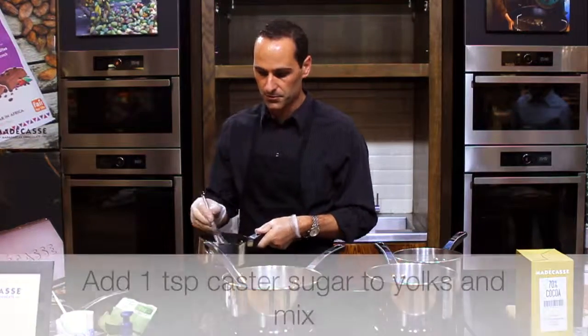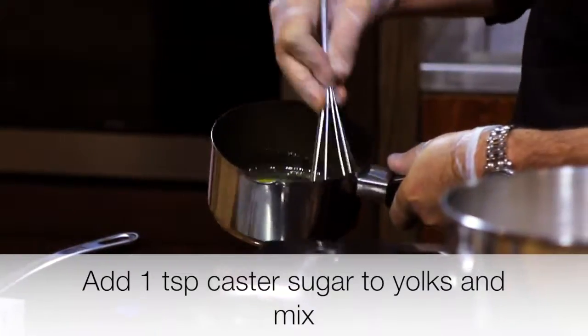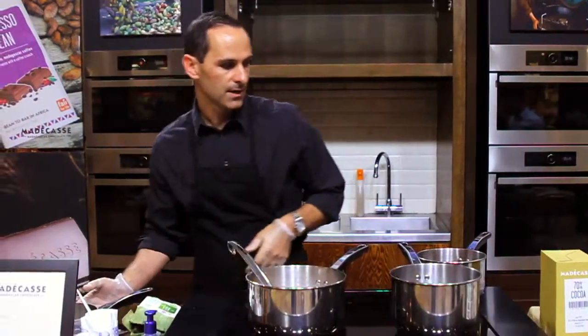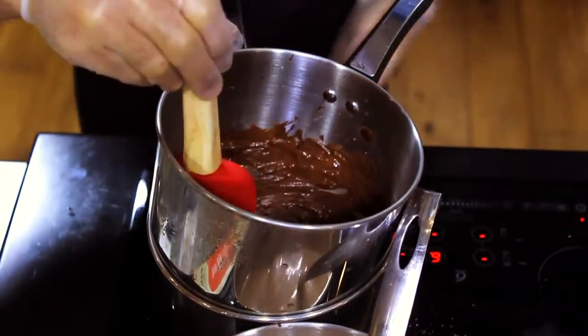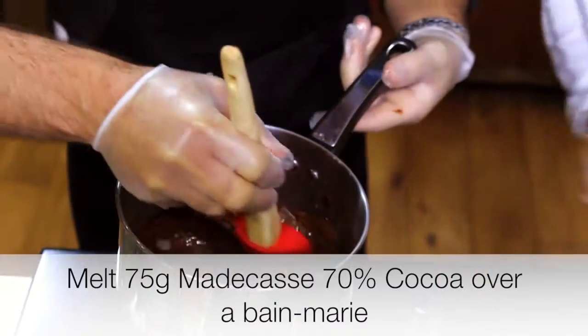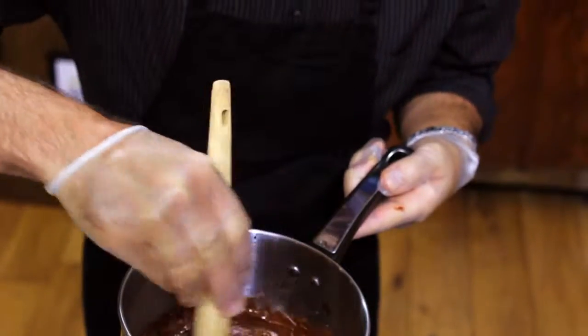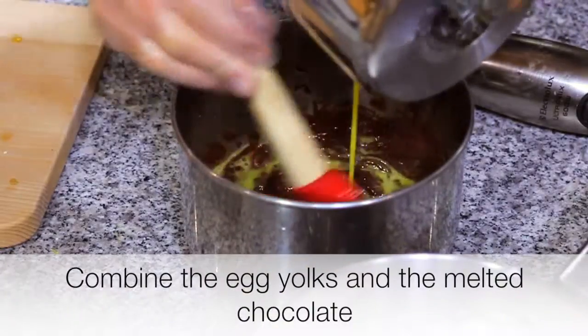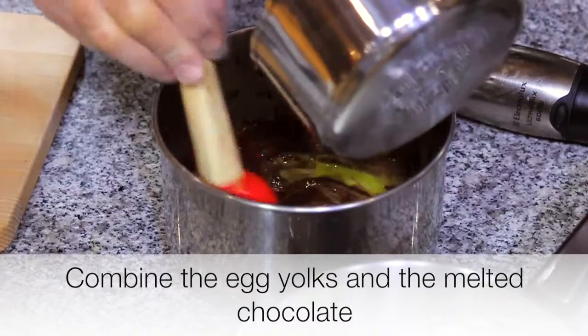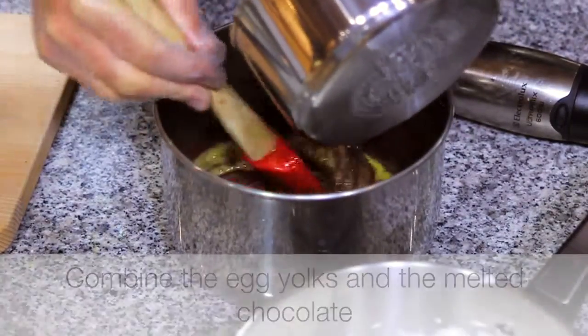Basically, we're going to whip up the egg yolk a bit with some sugar, and we've heated some chocolate on the stove in a bain-marie. So now I'm pouring the egg yolk into the warm chocolate and just mixing it in little by little. That will make the chocolate mousse very rich.